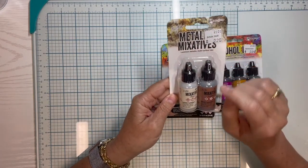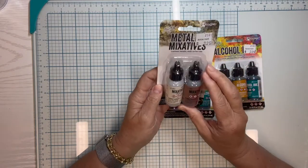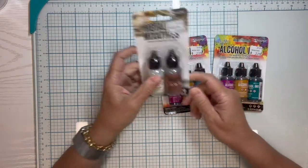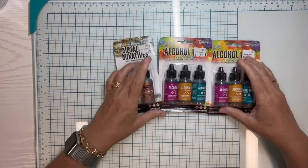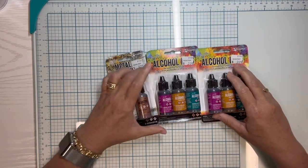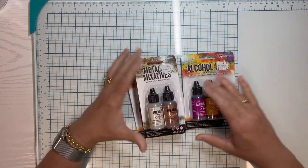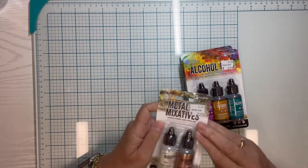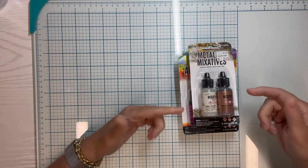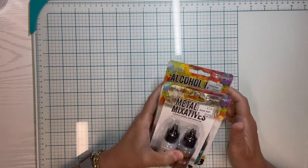I also got the metal mixatives for $2.25 — I haven't used them before. This one is called Pearl and this one is called Copper, and I think we can mix those in. I'm going to do an upcoming video playing with all of the alcohol inks and trying out some of Anna's ideas. If you've used alcohol inks and have suggestions, please leave them in the comments below so I can incorporate them.